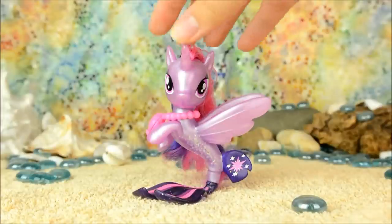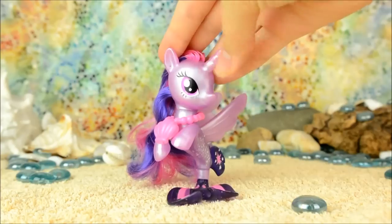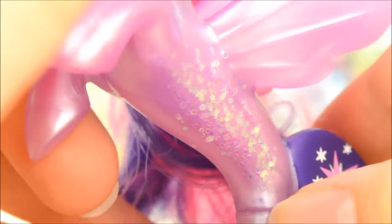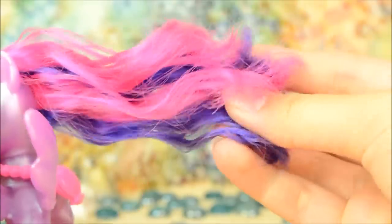Here's Twilight out of the box. She's a gorgeous pearly lilac and even has glitter running along her tummy to look like scales. Her mane is in its usual purple and hot pink combo, and it's not the greatest quality ever.